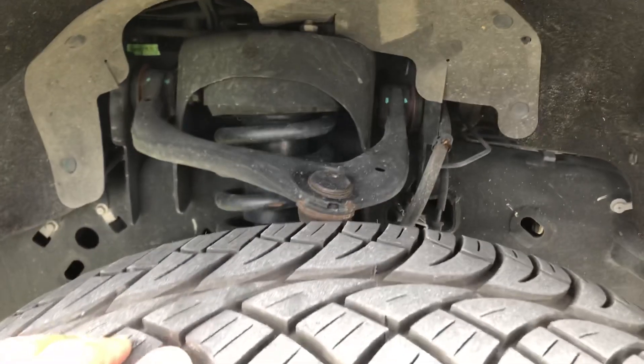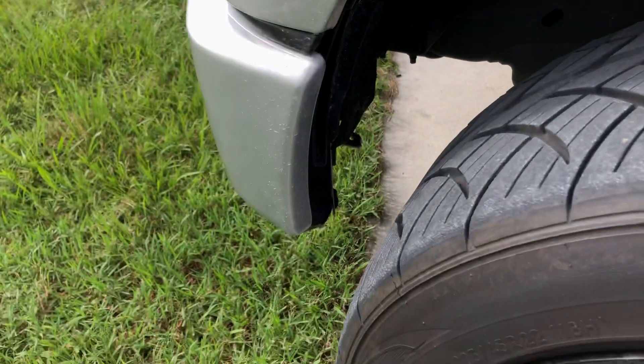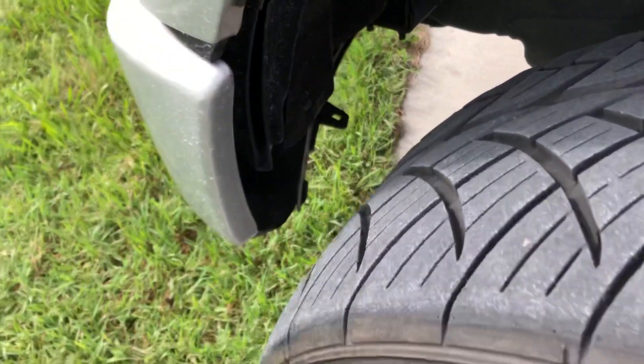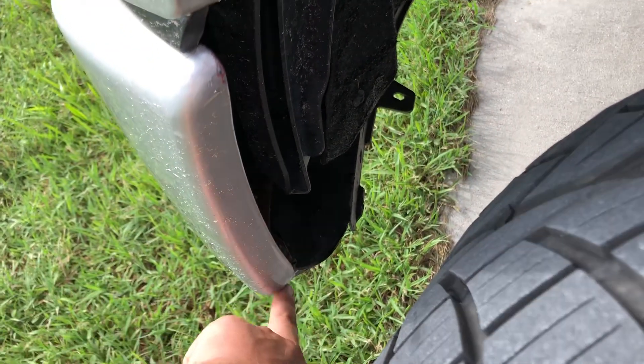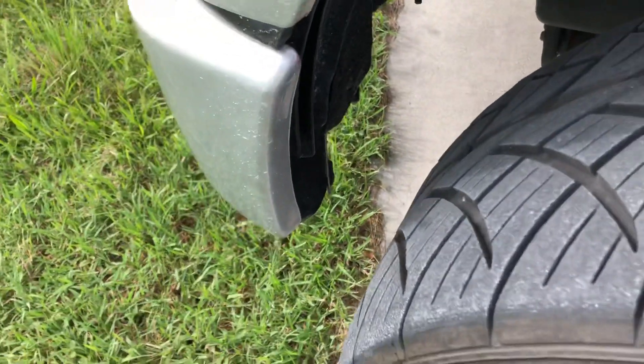It's got a two-inch leveling kit. The bumper is actually off of a two-wheel drive Sport, so the valence bar is a little bit different. The valence plastic down here doesn't have a bottom valence, but this little plastic piece had to be trimmed a little, kind of going back at an angle.